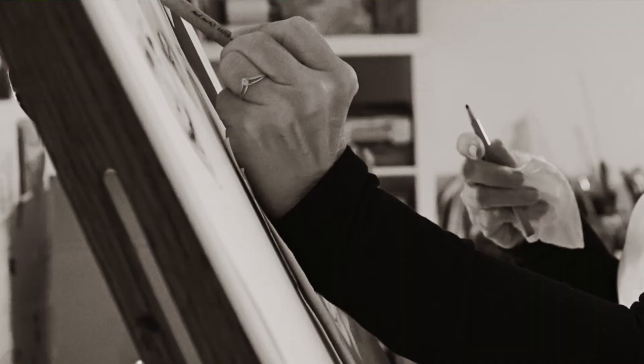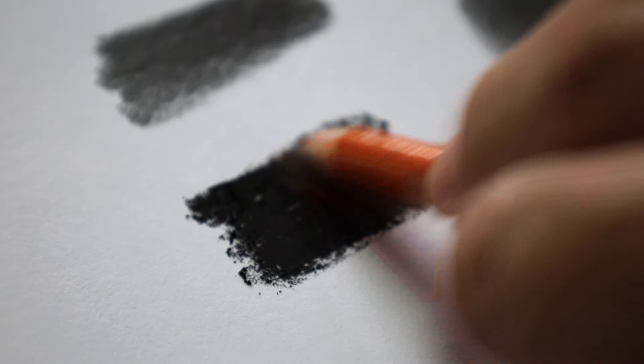One more tip when you're drawing: place a sheet of paper down where you can rest your hand, to minimise the transfer of dirt, oil and sweat onto your paper. Also try not to handle your paper too much, as all of this will mar the drawing. Thanks for watching — if you have any questions about drawing papers, leave them in the comments below and I will do my best to answer them.